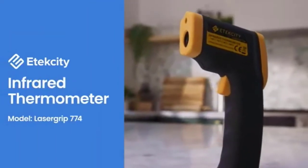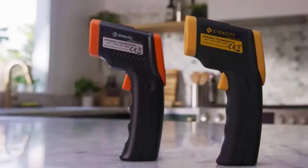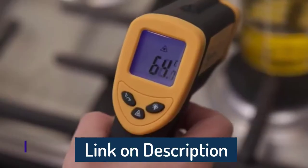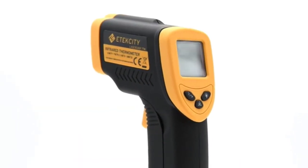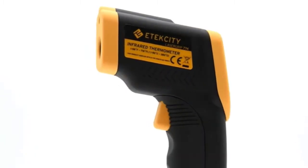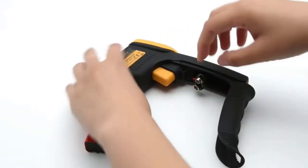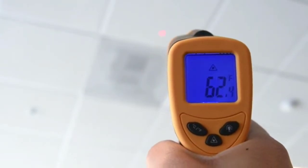Display type: infrared thermometer 774. Not for human use — temperature readings from these devices are for inanimate objects only. The measured temperature for humans or animals will be inaccurate. Distance-to-spot ratio: 12:1, meaning it can accurately measure targets at greater distances compared to most others. For best accuracy, the distance between the thermometer and object of measurement should be approximately 14.17 inches (36 cm).